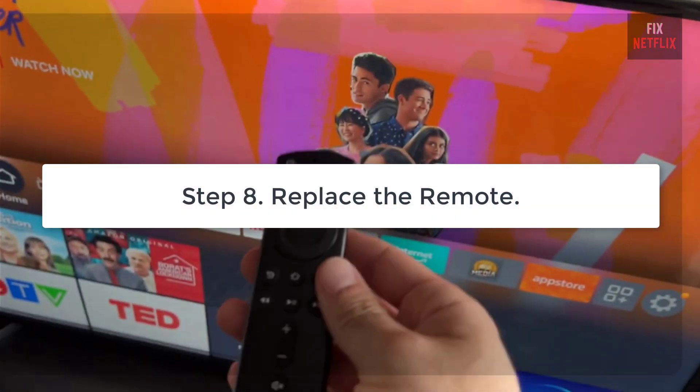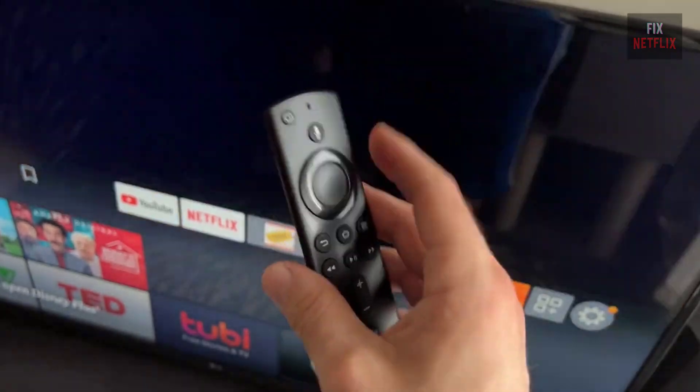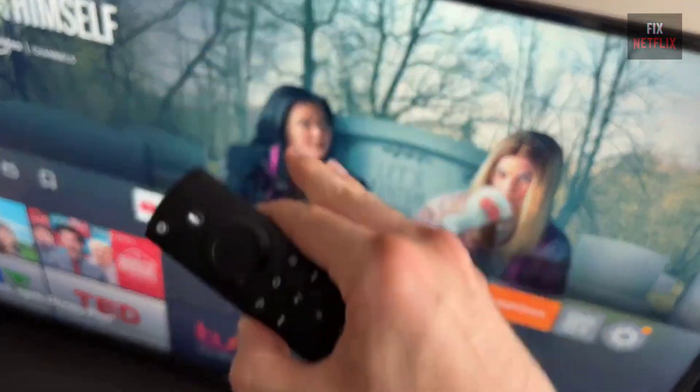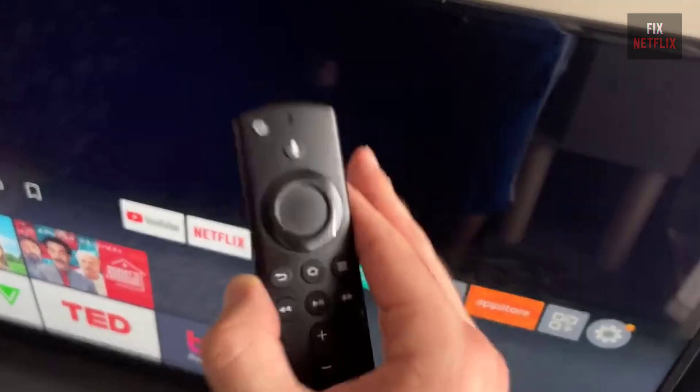Step 8: Replace the remote. If none of these fixes work, your remote might be damaged. You can either replace it or use the Fire TV remote app on your smartphone, which also has microphone functionality.